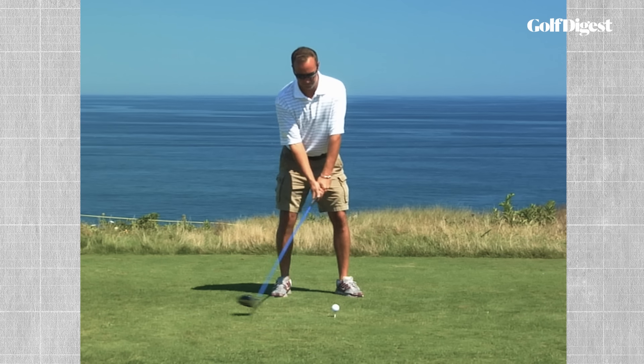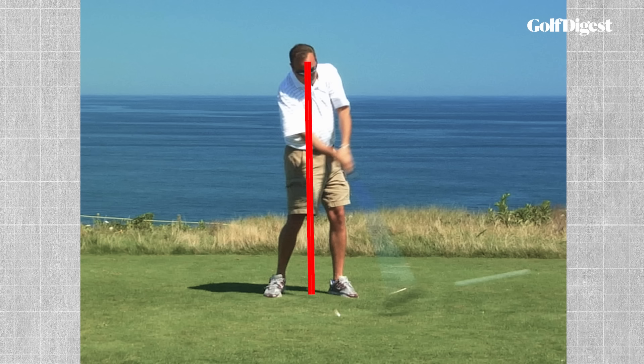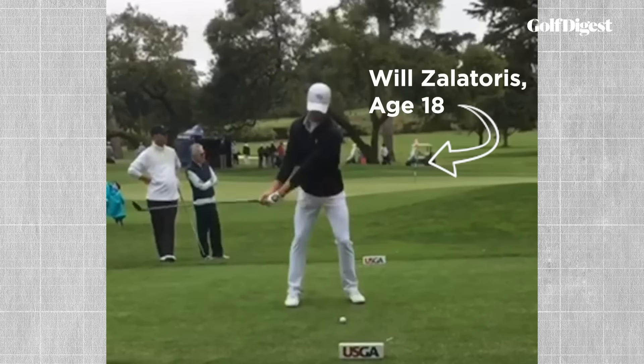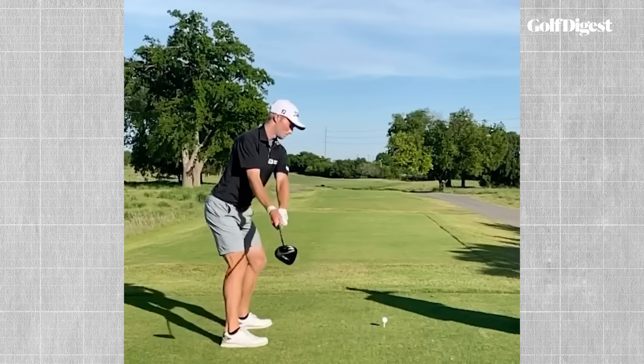Many amateur golfers usually don't create enough side bend. Their lower body stays back and their upper body goes forward, which causes them to get steep and over the top, and if the club face is open, hit really big banana slices. But junior golfers and pros — golfers with lots of flexibility — they have the opposite problem. They tend to create too much side bend. And that's what was happening to Zalatoris.